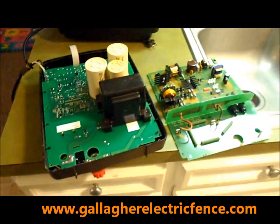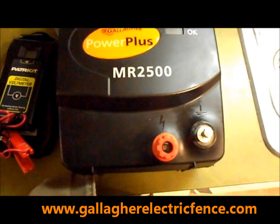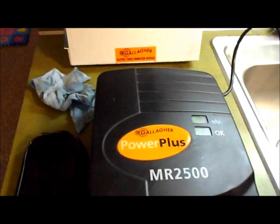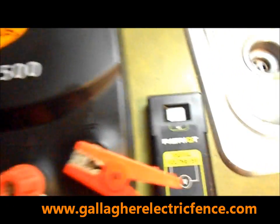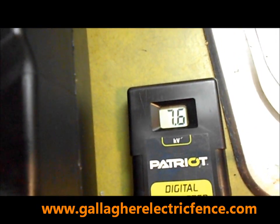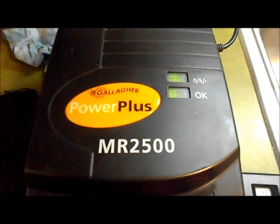We're going to test it out — it should be getting about 7,500 volts. We'll put it on our energy performance meter to make sure it works. The energizer is cleaned up, back together, and ready to go. We're getting a nice signal off of it. Connecting the voltmeter, it looks like we're getting about 7,600 to 7,700 volts coming off of there — that's quite a lot. It's just like brand new.